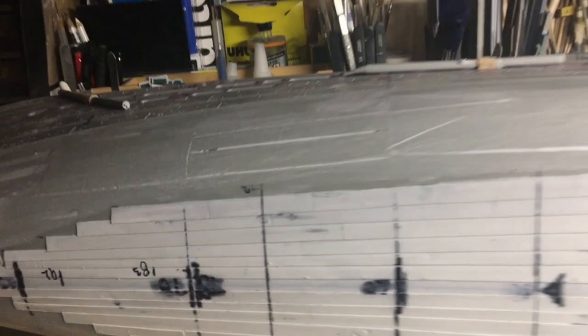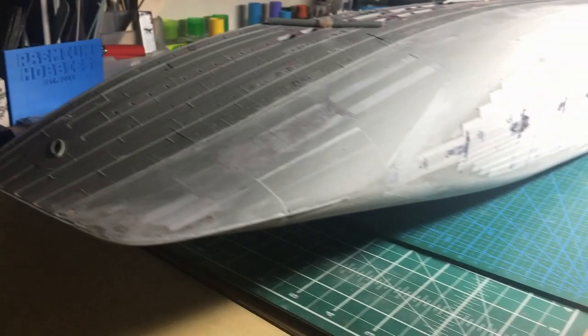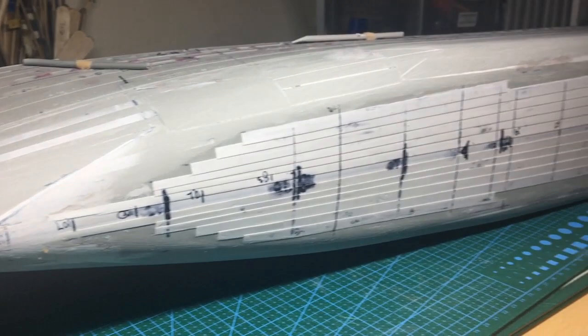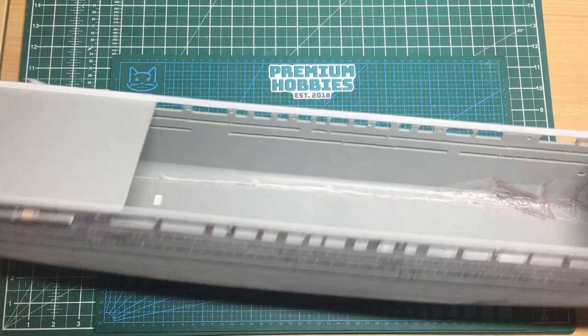Coming around the other side to the bow shot, you can see just how much difference the shape is compared to the kit. Back to our normal view — and there we are. Really happy with how that's come out.